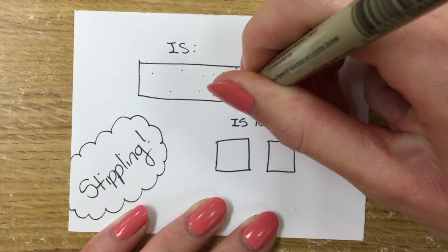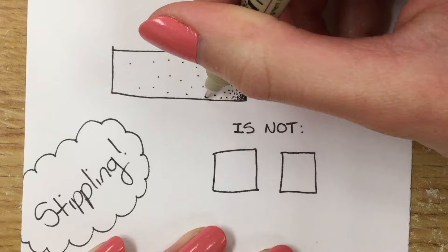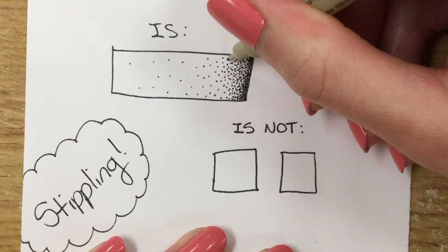What I do is I start with the very lightest area, kind of block that in, and then take my very darkest area and start adding dots. You can't even really see it, but my pen is moving very fast. From there I slowly work my way out into the lighter area by very carefully spreading my dots, putting them right in the middles of each other very carefully, and I sped this up.